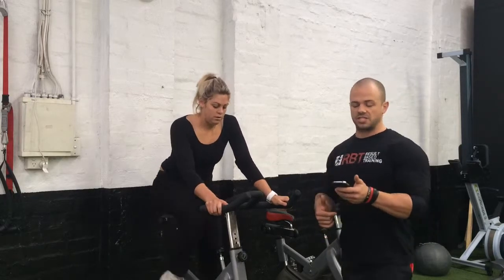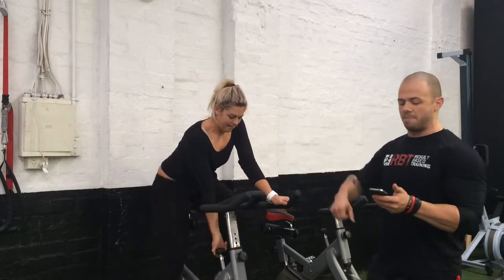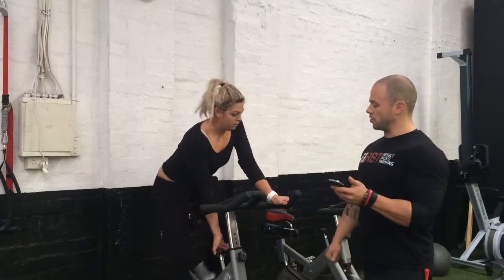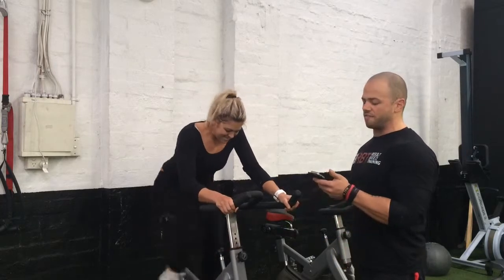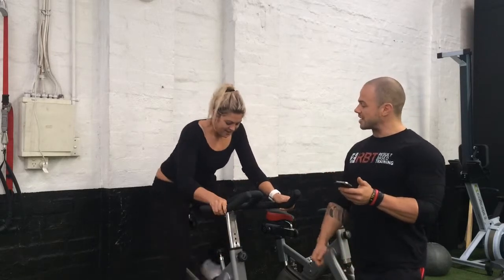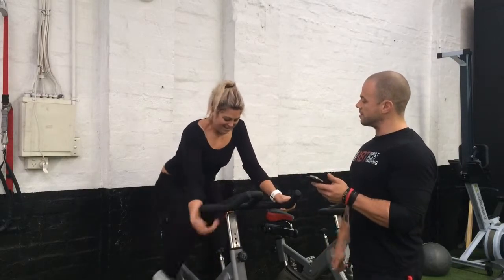We're coming up on 46, 47 seconds now — about 10 seconds left until we go. Amy starts picking up the pace a little bit and getting ready to turn the resistance knob. In five, four, three, two, one — let's go, Amy, round two! Let's sprint, 15 seconds — come on, keep it going! That's five seconds, find another gear, pick it up, let's go! Five seconds — all you've got, all you've got! Three, two, one — and relax.